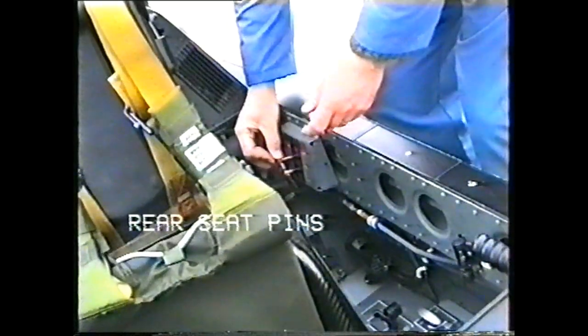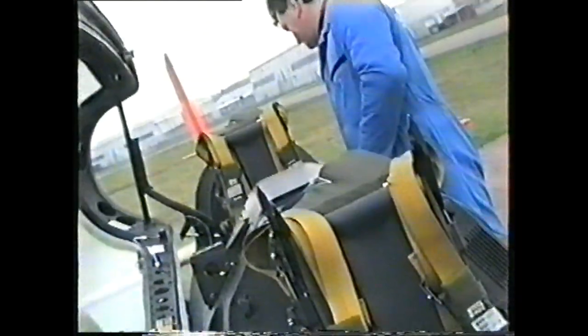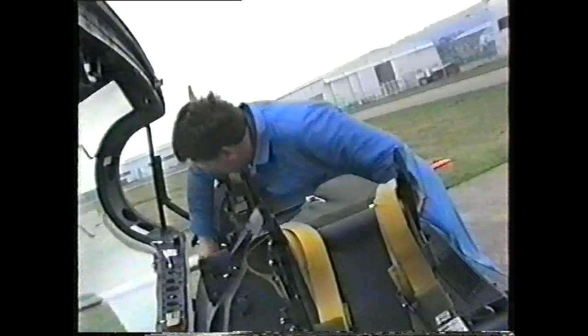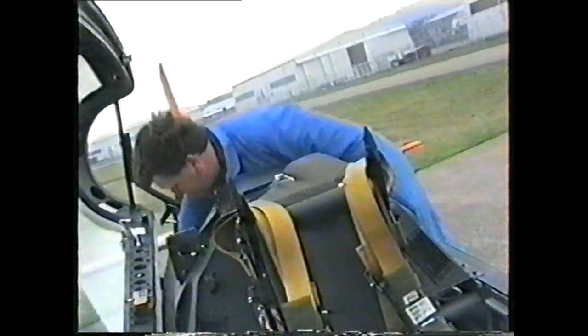The three pins are then removed to be fitted in the rear cockpit: the drogue gun pin, the time release pin, and the MOR pin.